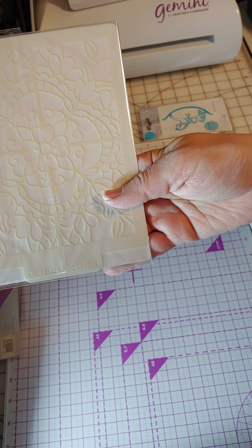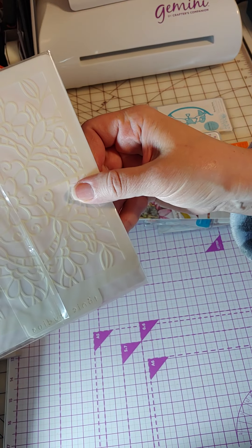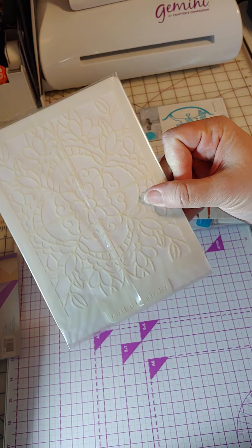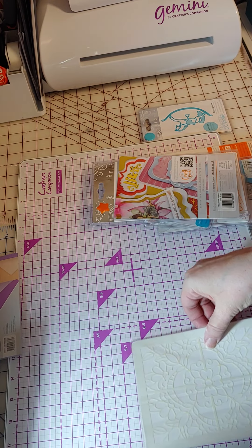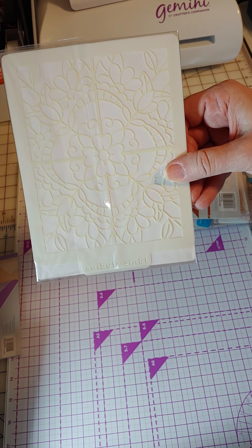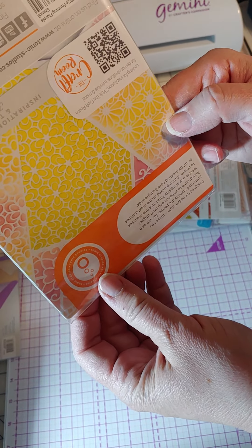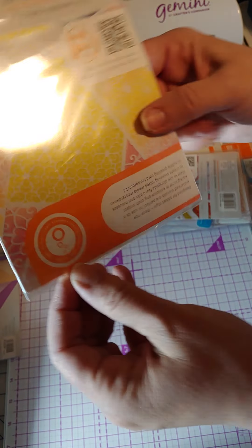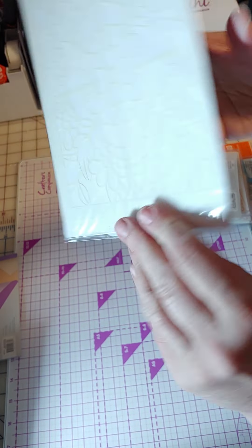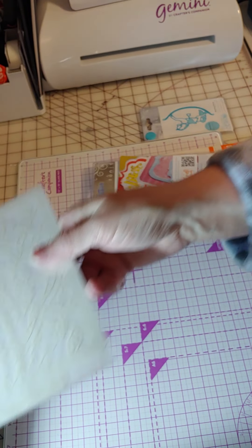This one is a stencil — it talks about other stencils, but I think it just comes with one. It's pretty. It is five by seven, so you could use it on a five by seven card. I'll show you on the other side — it's got different designs to it.